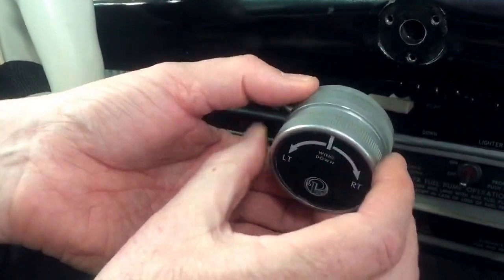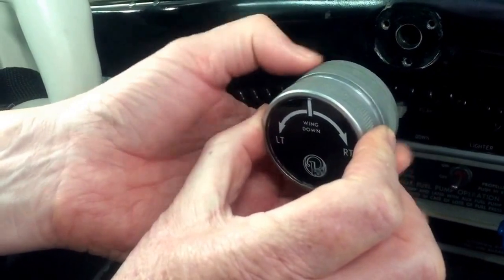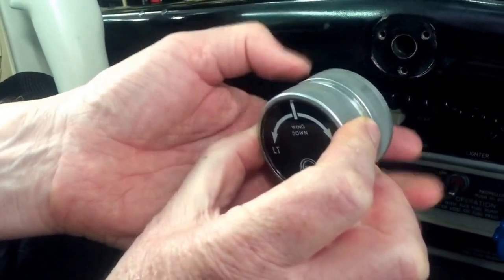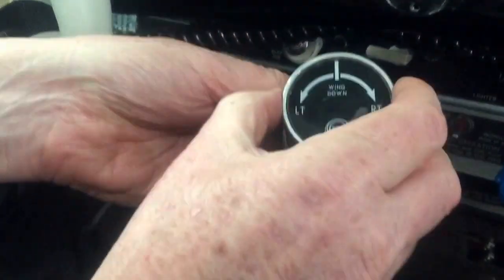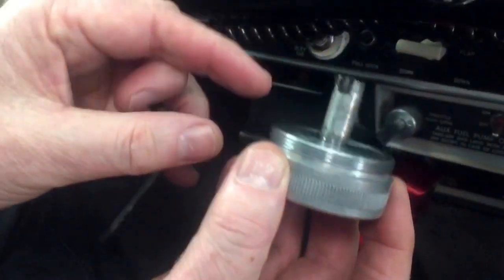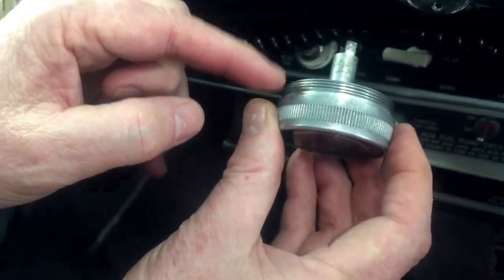Remember it's a left-hand thread, so if we look at it from the front and go left, the back of it winds off and loosens up the friction mechanism. I'm going to take that apart and show you. This is the front bit of the trim mechanism.